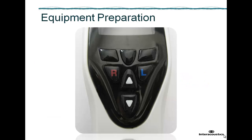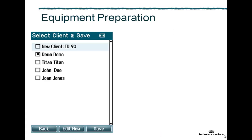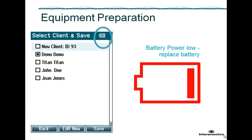Switch Titan on by pressing the L or the R button on the device. Notice that you can check how full the battery is in the top right hand corner of the screen. When Titan's battery power becomes low, the battery symbol shows red and it is recommended to replace the battery.